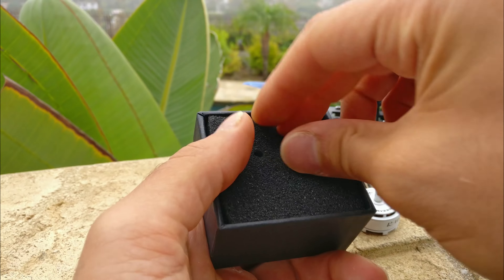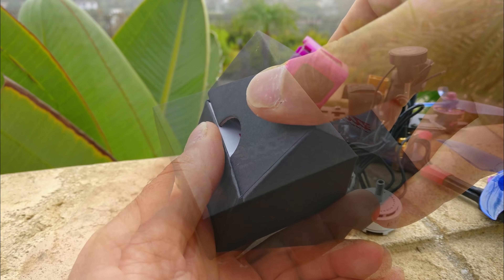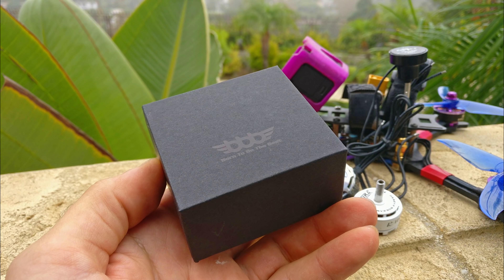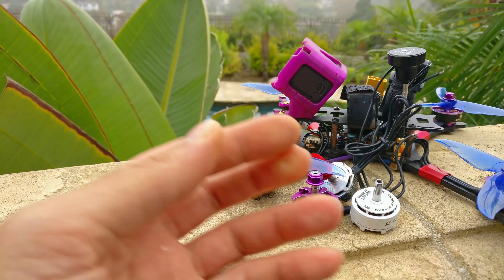It comes with two prop nuts, which is nice. Honestly, we don't really need this box — I would think they're spending too much money on it. I'd rather them spend more money on the motor and have it come in a little white box or a bag, because I don't think anybody really cares. You're just going to throw away the box.